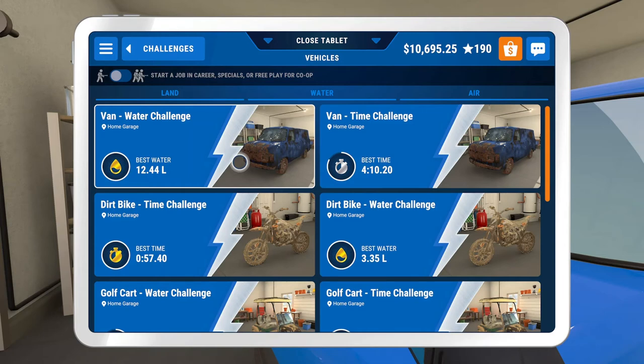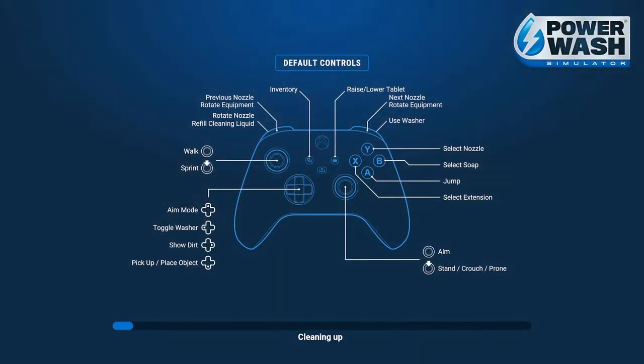The Van Water Challenge Gold Medal - this one should be really easy to recreate for anyone going for the achievement. I also have a video up on the Dirt Bike Time Challenge and the Golf Cart Time Challenge. With those three done, you could probably just knock out the two houses for time challenges if you're willing to sink about 25 minutes in each. They aren't too bad, but the Dirt Bike Water Challenge is probably pretty doable as well. Let's go into the Van Water Challenge.